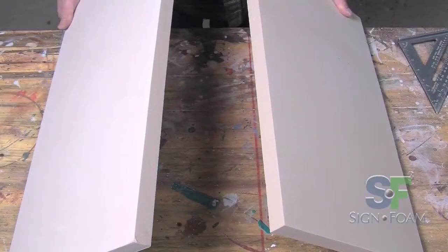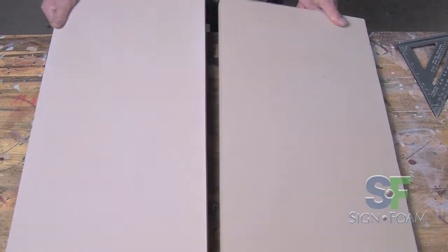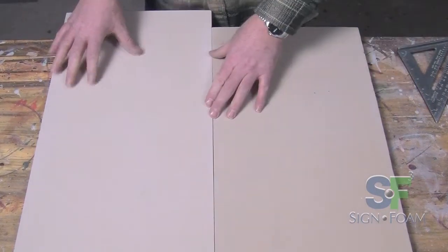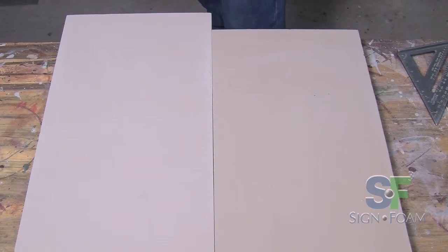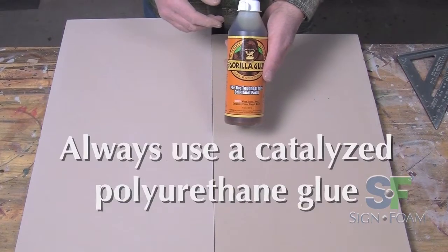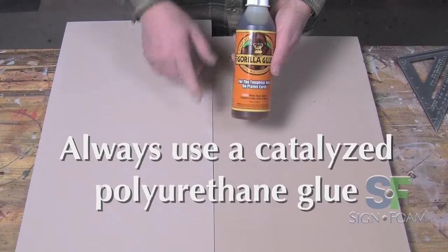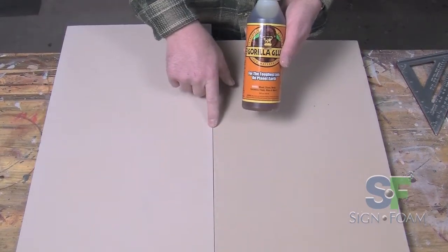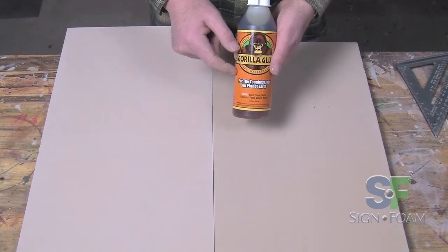There will be times when the design or dimensions of your sign will require you to use glue. Fortunately, sign foam's composition works very well with glue if you follow these steps. Your choice of glue is a critical factor. Always use a catalyzed polyurethane glue. Even though there is a gap between two pieces, this choice of glue will expand as it dries to fill all the gaps.